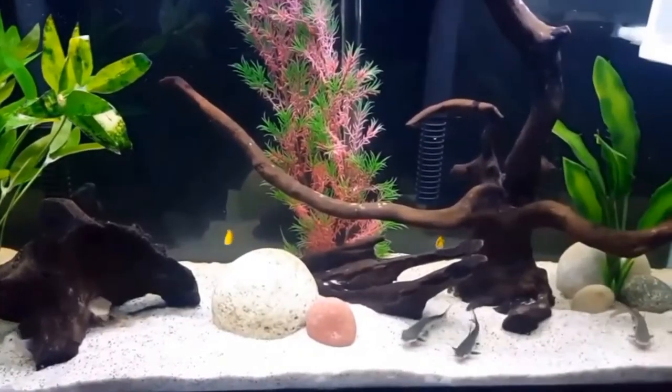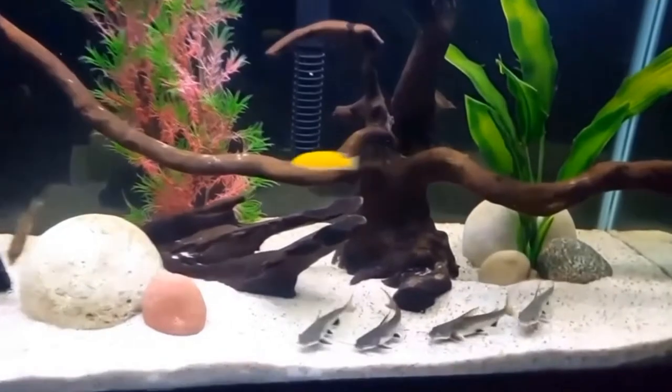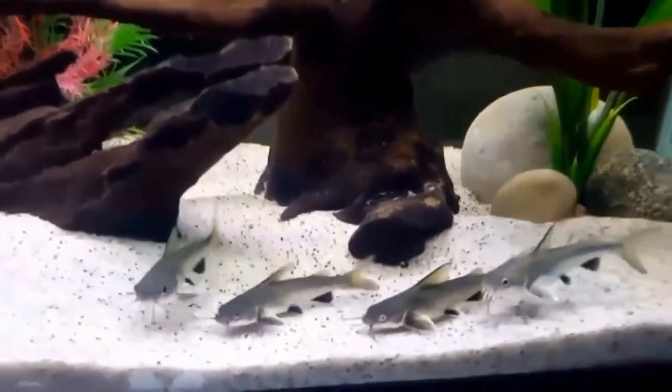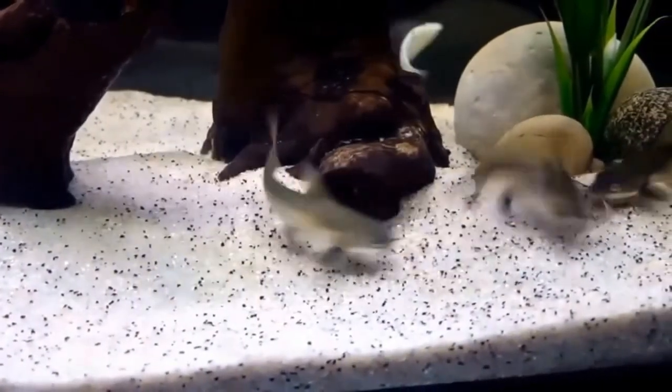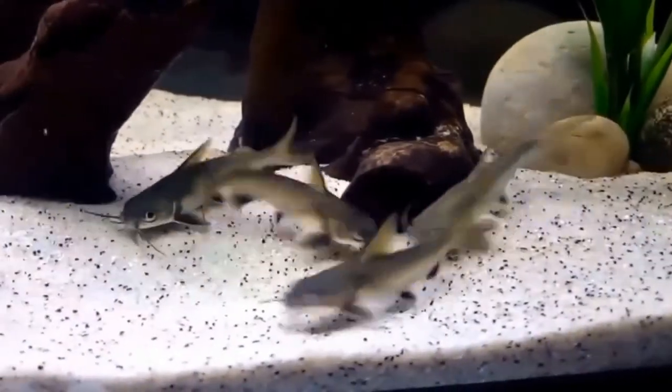This is another brackish tank that I had a while ago. I just wanted to show you another species of brackish fish — these are Colombian sharks.